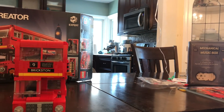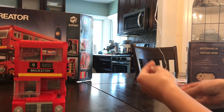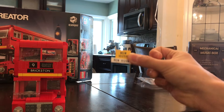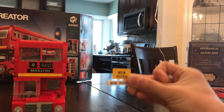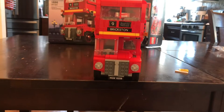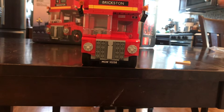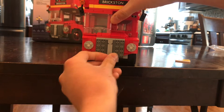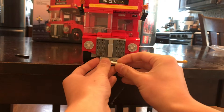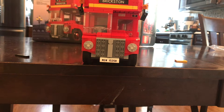And speaking of the license plate, they give you two additional pieces that you can replace. So basically I'm just going to take this off and then put it right here if you want to.